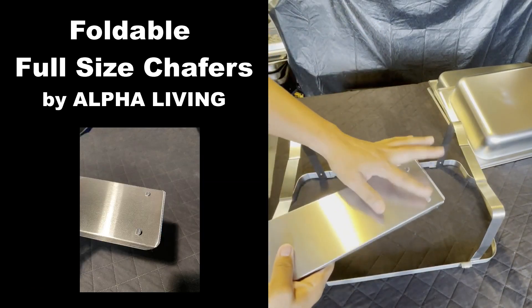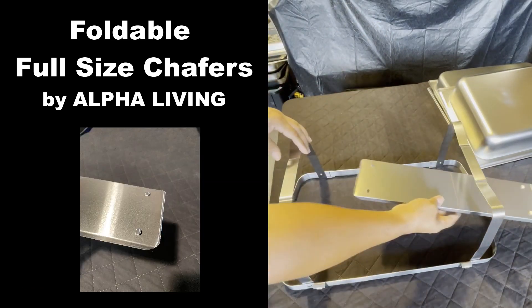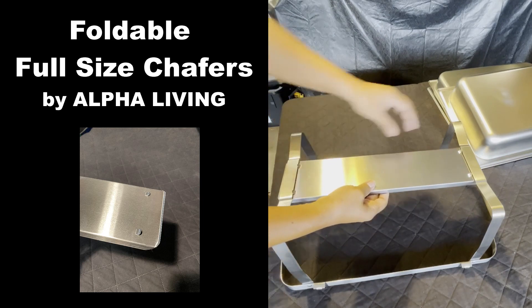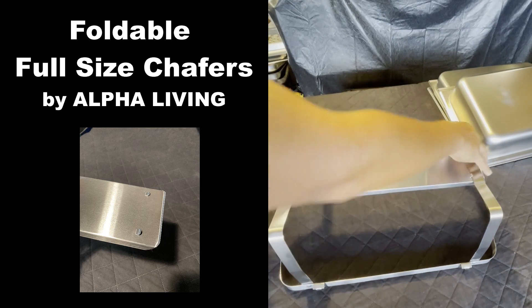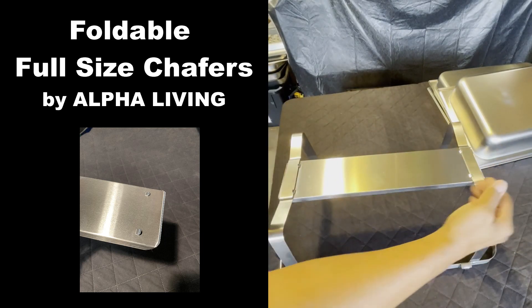Next is the sternal tray. Make sure that these tabs are facing upwards — be careful, they're sharp. What you want to do is just put it in like that, and squeeze it together so it stays within the tab.